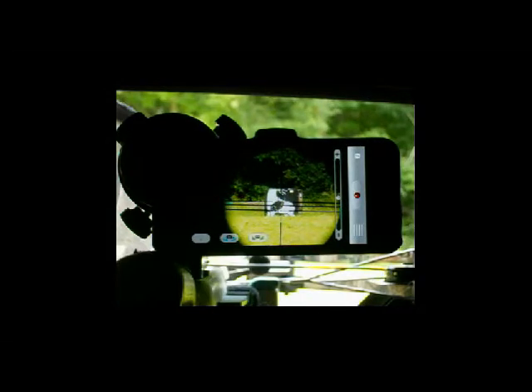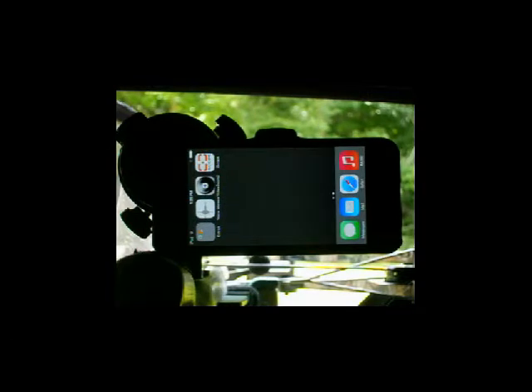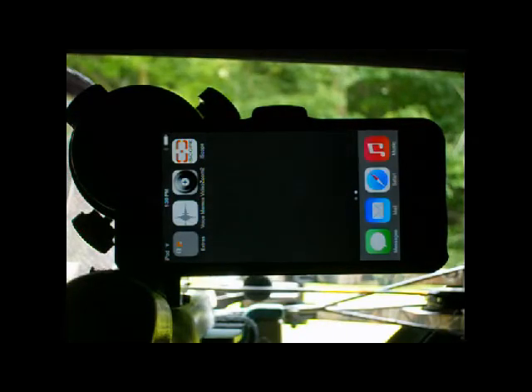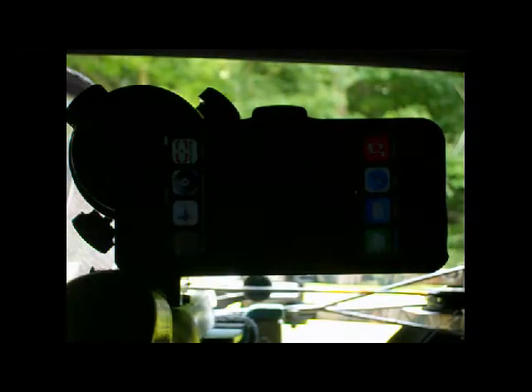If you tap on the screen, it'll sharpen the image. Now you can simply press the square home button, and it takes about a little over one minute before the device goes to sleep. After it goes to sleep, you don't have to worry about your battery draining. You can sit there and watch and wait for game to show up.